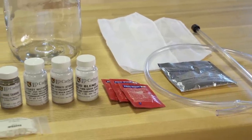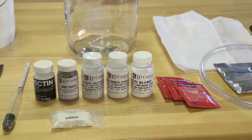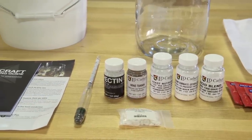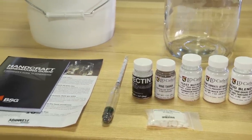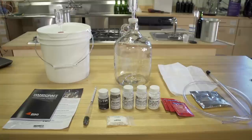It contains a triple scale hydrometer, a nylon straining bag for containing fruit, a package of oxygen wash, 3 packages of Red Star Montrachet Yeast, and the chemicals Yeast Nutrient, Acid Blend, Pectic Enzyme, Camden Tablets, Wine Tannin, and Potassium Sorbate. All of these will help you make an excellent fruit wine.